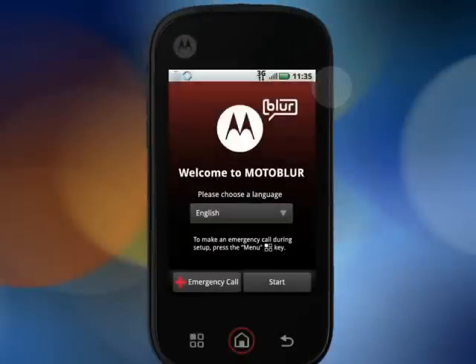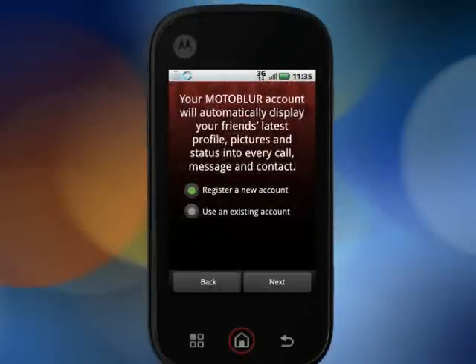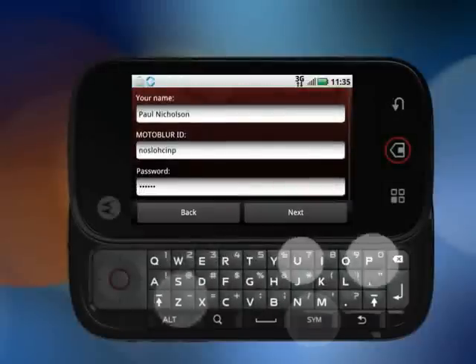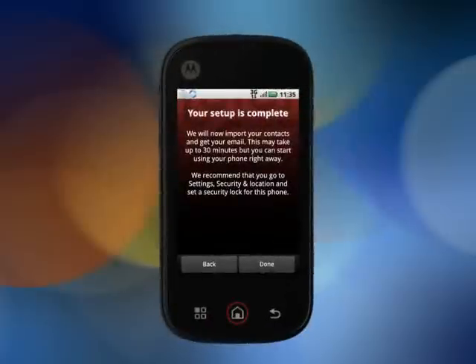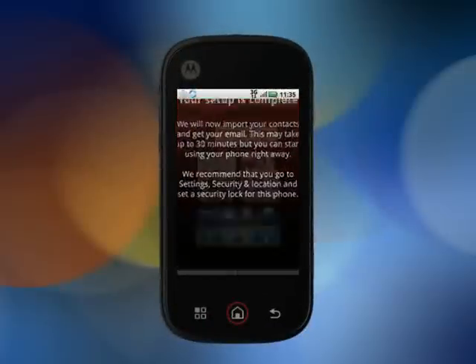When you turn on your Motorola Click for the first time, you'll need to complete the registration and set up your MotoBlur account with an ID and password. After that, you can also set up your phone to sync with all your social networking, email, and photo-sharing accounts, or you can choose to add these later if you prefer.